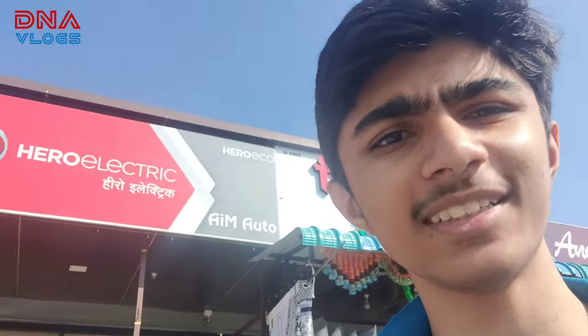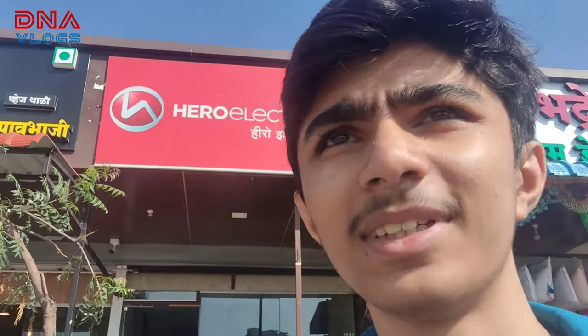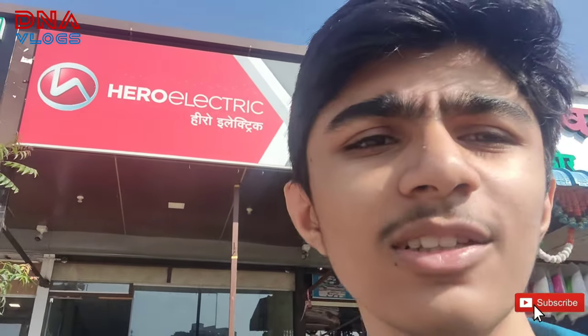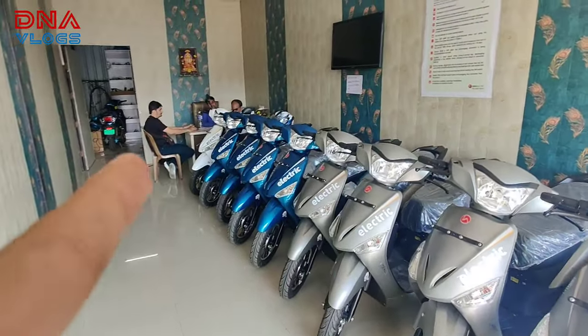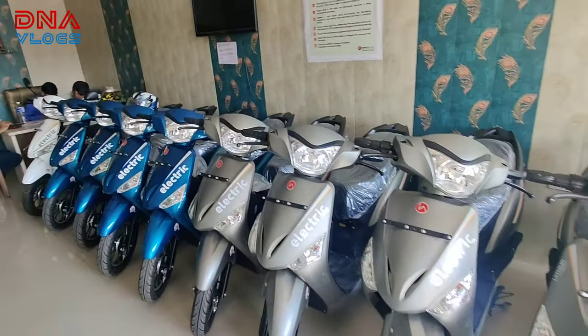Hey guys, welcome back to our channel. We are here at Hero Electric today to pick a scooter for me — my first scooter. Basically I didn't get a license at 16, so we are buying a low speed scooter which I can use lifelong. I'll leave the showroom details in the video description so you guys can also check it out yourself. Now let's go check out the scooter. Prem is doing the paperwork. This is the showroom — it's in Alandi. These are all the scooters over here.